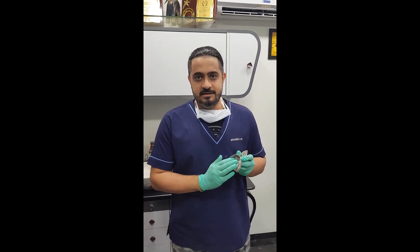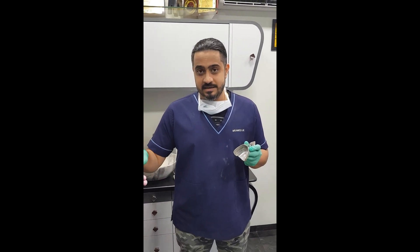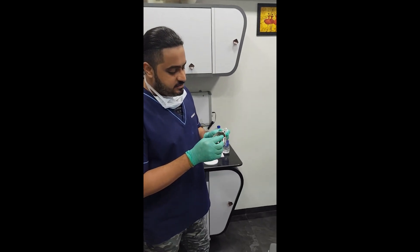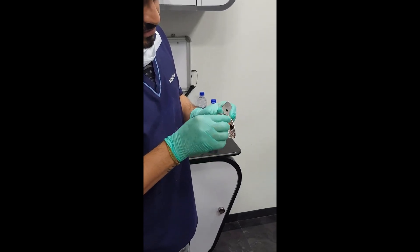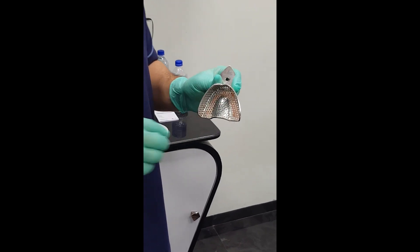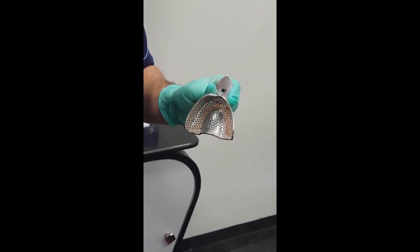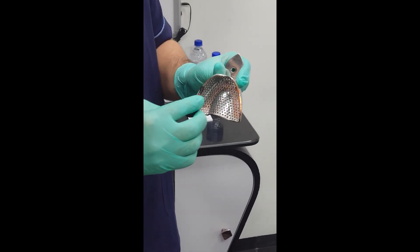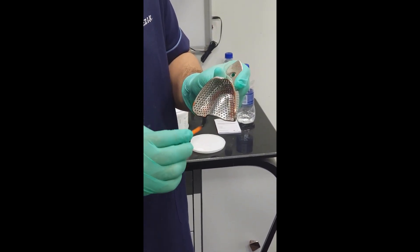First things first, I have selected my impression tray. Although this is a perforated tray, I personally believe it is compulsory at all times to apply tray adhesive. It's important to recognize where the tray adhesive is applied — it is applied primarily in the region where your occlusal imprints are going to be registered. At the same time, we apply it most importantly on the rim. This area is very critical — this is where impression materials tend to separate from the tray. So make sure you've applied a decent amount.